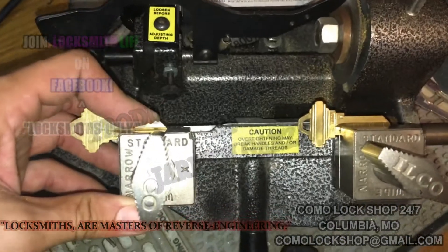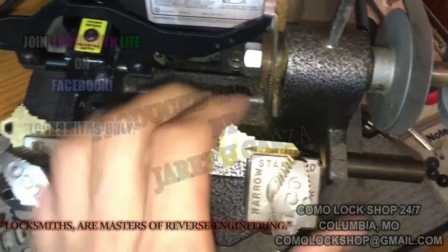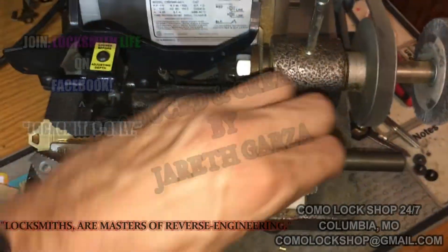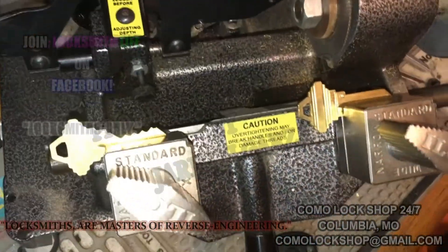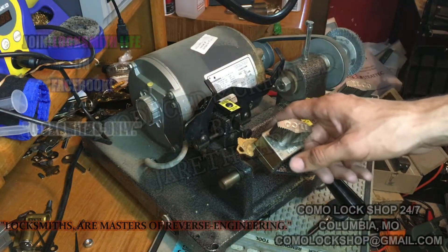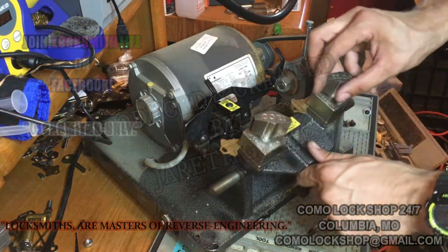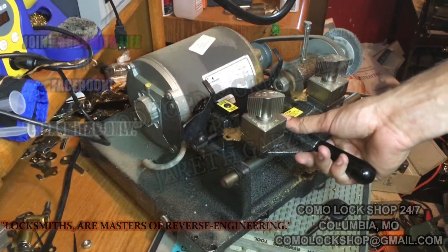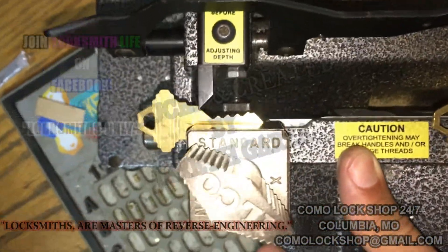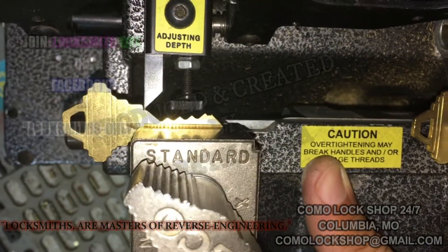I'll just lock the key to where it stops on the bottom side of the jaw and tighten it nicely, making sure we bottom it out on the side. You can do that with some residential and commercial keys, but usually shoulder gauging is the best way. Once you have your trace side and cut side set up, you need to move it to where the tracer is resting right by the shoulder, so you don't accidentally cut into the shoulder.